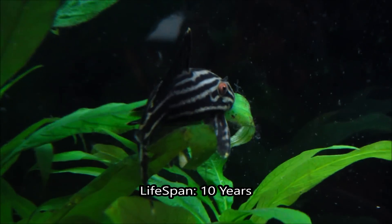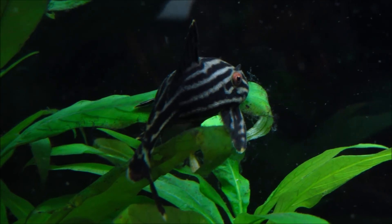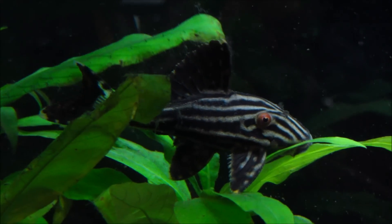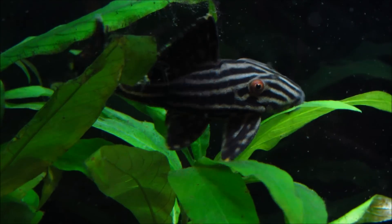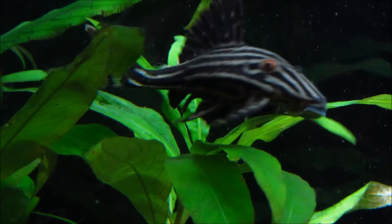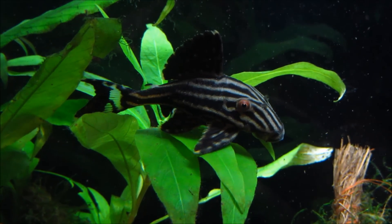This is another reason why this is not a beginner fish. Something like a molly, platy, or guppy — something that doesn't have a long lifespan — is more suited for beginners. A catfish like the pleco, that's going to live quite a number of years, is more for the experienced aquarist.